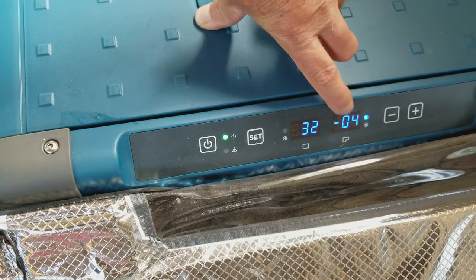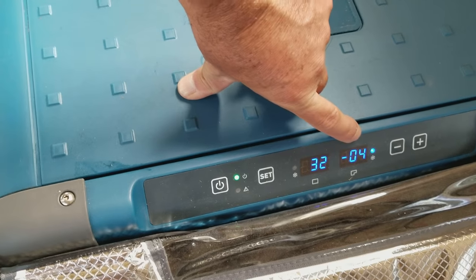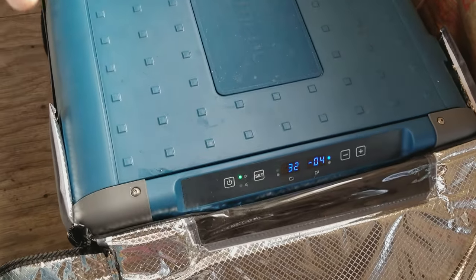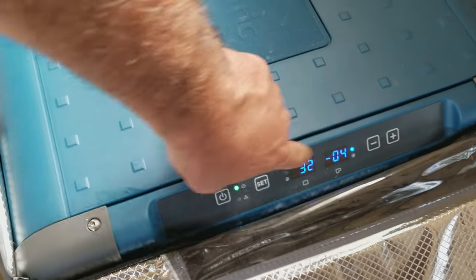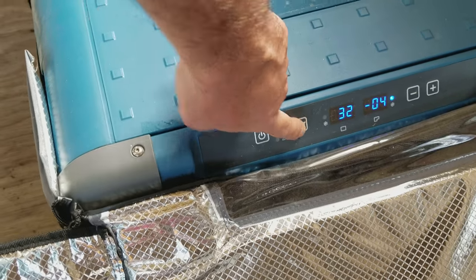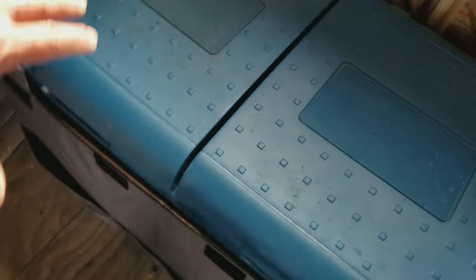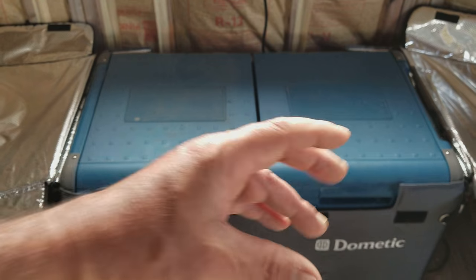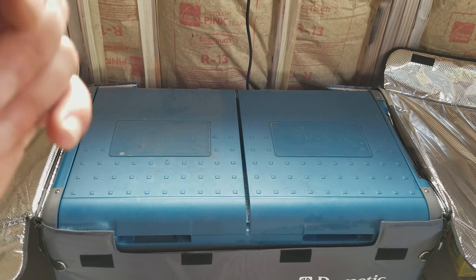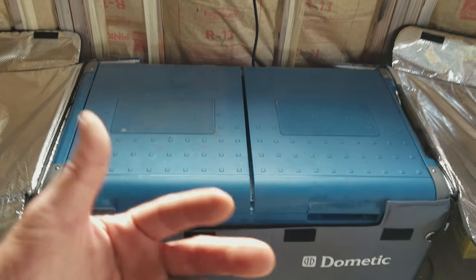On the refrigerator side we're at 32 degrees Fahrenheit. The light indicates it's actively chilling down further — I have it set for negative seven on the freezer side; you can go as low as negative eleven. The 32-degree setting on the fridge side works out great. The controls let you adjust temperatures on each bay, switch between Celsius and Fahrenheit, and I can also control this unit via my phone — it creates its own Wi-Fi.